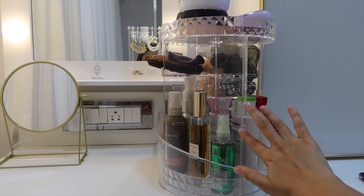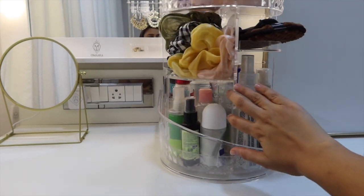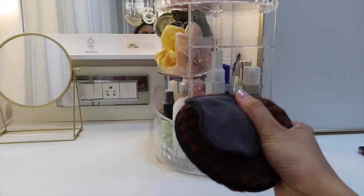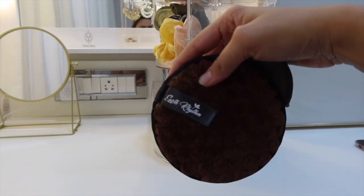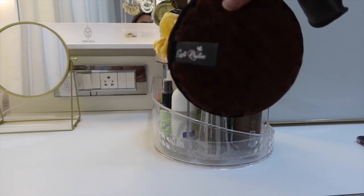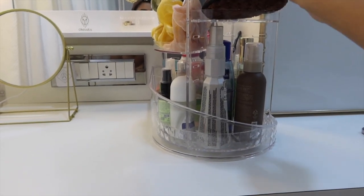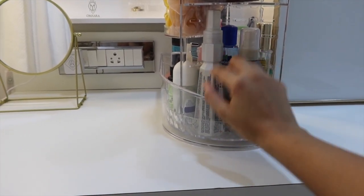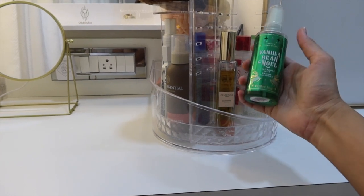The next thing is this rotating organizer from Amazon — it's super cool. I keep all my everyday skincare items here, like my scrunchies. I also have reusable makeup wipes from Earth Rhythm which I've been using for four to six months. I just toss them in the washing machine to clean them — they reduce your usage of cotton wipes. This side has all my hair care: hair serum, heat protector, hair oil, hair perfume, and a small body mist from Bath and Body Works.